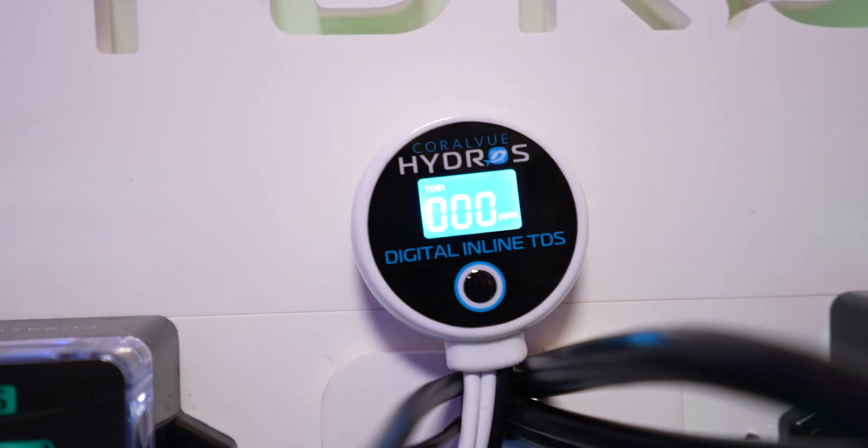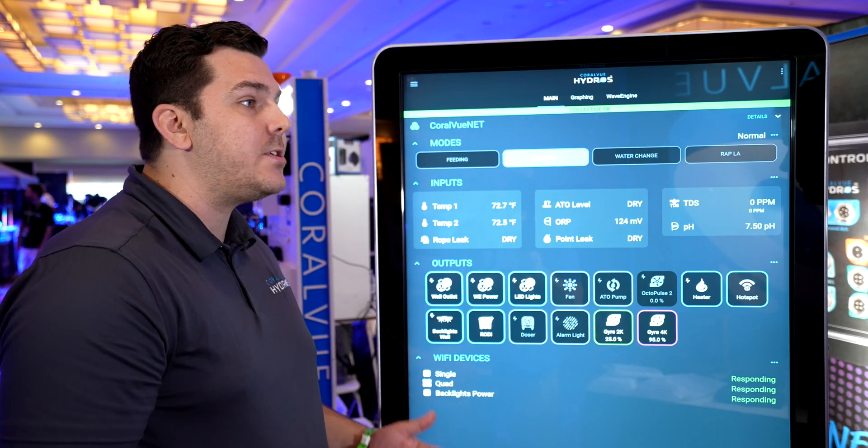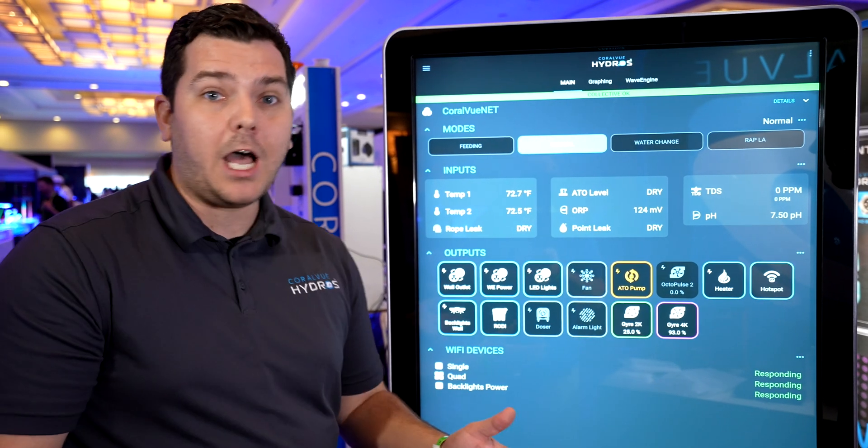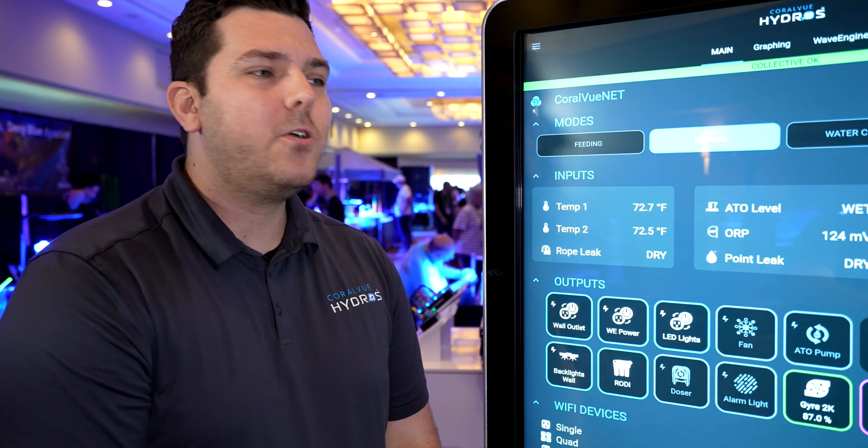One thing that's often overlooked is TDS. I've never seen a way to monitor TDS coming out of my RODI unit other than pressing the button and looking at it on the unit. Now we can do it inside of the Hydros. Most of us have a RODI station at home, a mixing station, and we want to monitor it — this is the life source for our aquarium, the water. So if you have an inline TDS sensor that's reading zero ppm, if that goes above two we can have decisions based on that. We can apply logic — stop your RODI production if TDS is greater than one, two, whatever you set — or just send an alert.